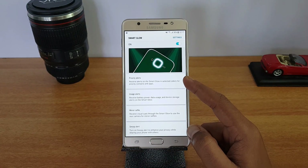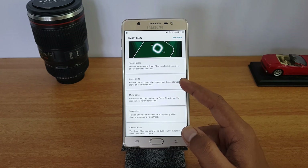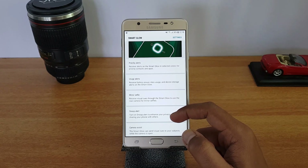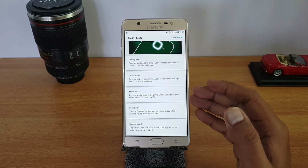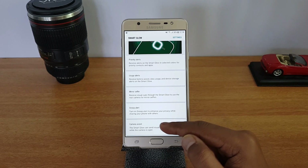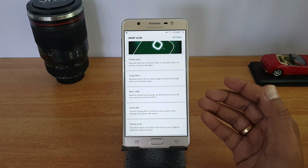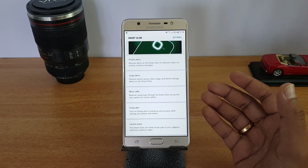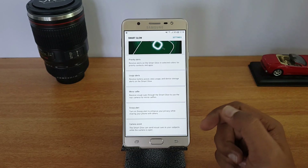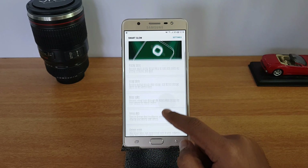Smart Glow provides different options. There is Priority Alerts — receive alerts on Smart Glow in selected colors for priority contacts and apps. Usage Alert means if the battery is low, data usage is high, or device storage is low, you get alerts. There is Mirror Selfie — you can take selfies using the rear camera and Smart Glow provides visual cues for better selfies. There is Snoop Alert — turn it on to enhance privacy when sharing your phone; if someone navigates away from the screen, you get an alert. There is also Camera Assist, which sends visual cues to your subject while the camera is open.